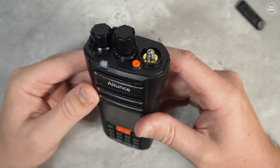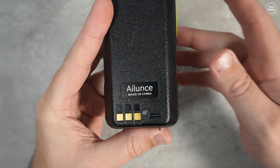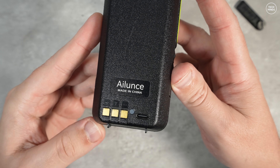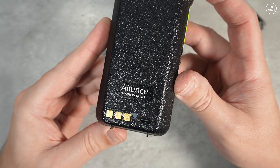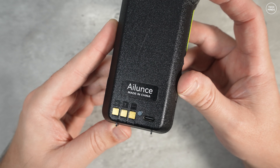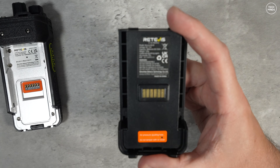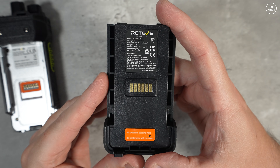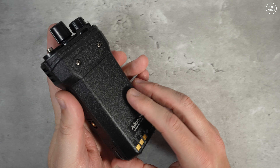You do get a desktop charger, but you can also charge the battery using the supplied USB-C cable — and it's on the rear, not on the bottom of the battery. You get a mains adapter when ordering, and you should get one suitable for your country. The battery itself is rechargeable at 2800 milliamp-hours, and the radio weighs 129 grams on its own.